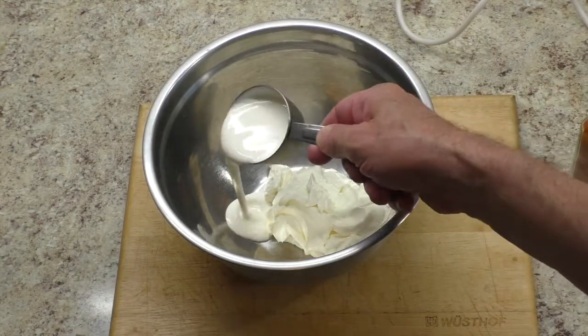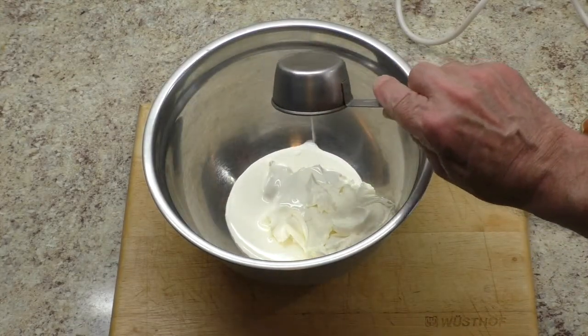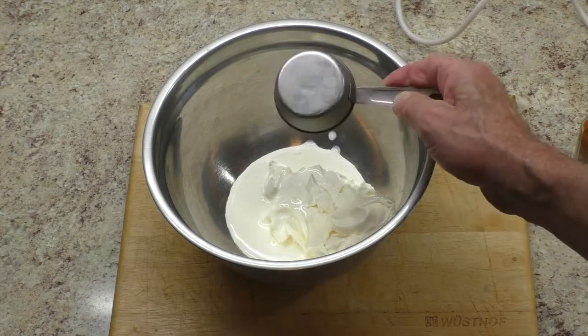Whip together softened cream cheese and heavy cream until fluffy.